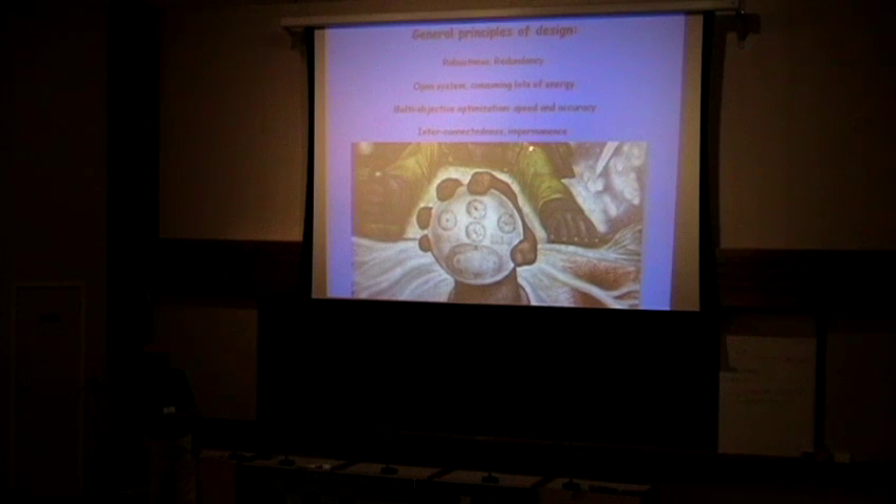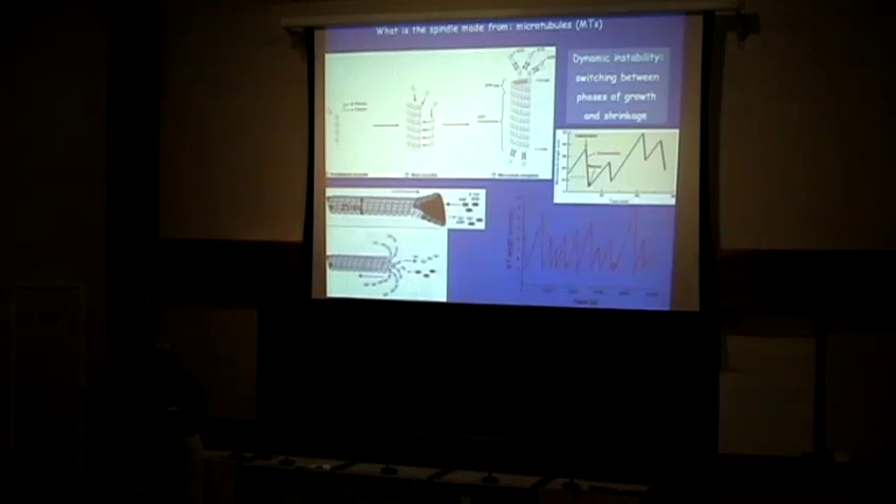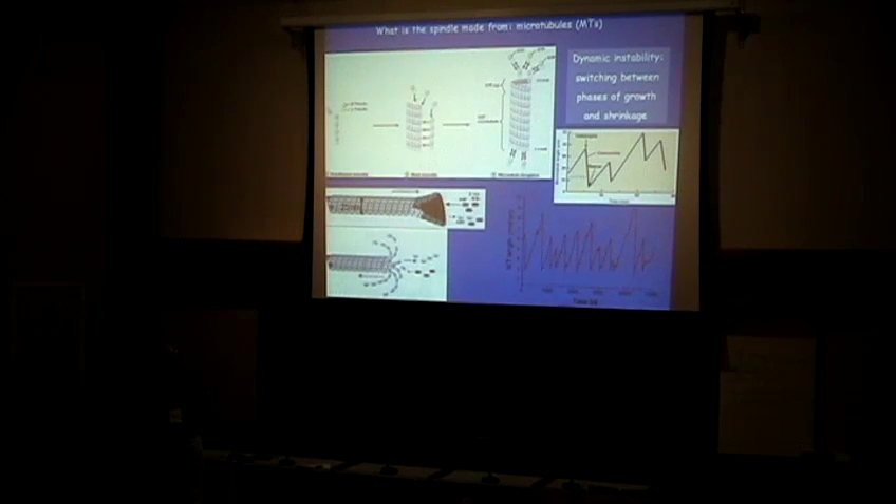Finally, it's a very Buddhist general thing — everything is interconnected, everything is impermanent. The cell is constantly in this tremendous flow. So let's start with the parts. We have to understand how the parts work. The two main parts of the spindle are microtubules and molecular motors.